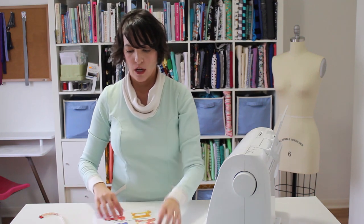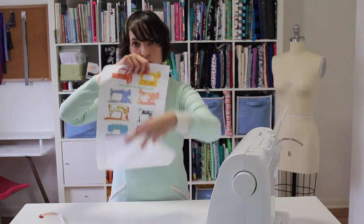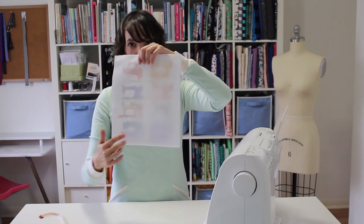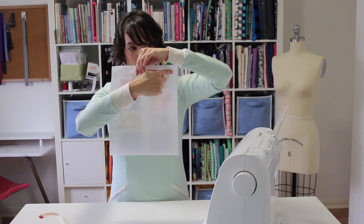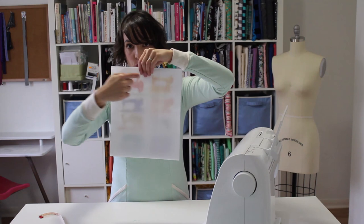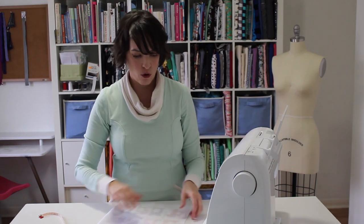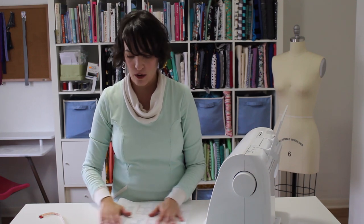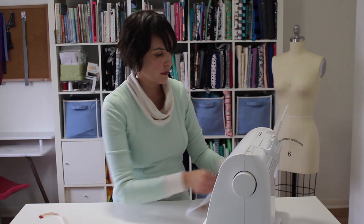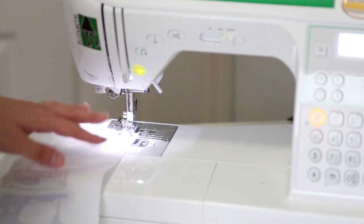The next thing I'm going to do is sew my outer pocket. To do that, I'm going to fold my fabric right sides together and sew up, turn the corner, stop sewing and leave a hole for my hand, then sew again, turn the corner, and go down. The reason I'm leaving a hole for my hand is so that I can turn this pocket right sides out once I'm done sewing. Once again I'm using a half-inch seam allowance for this part.